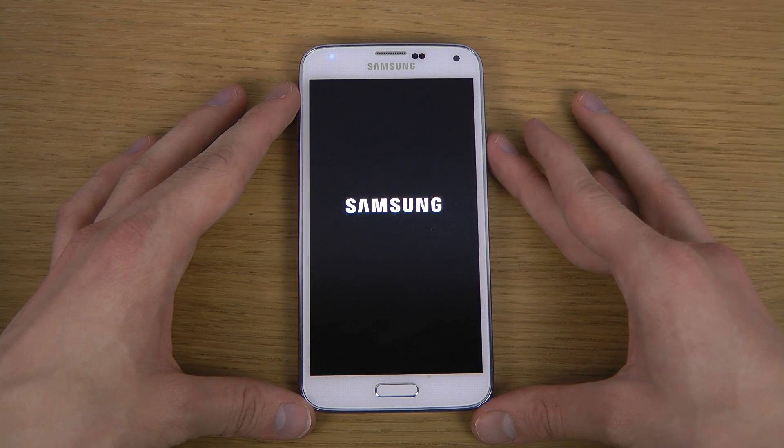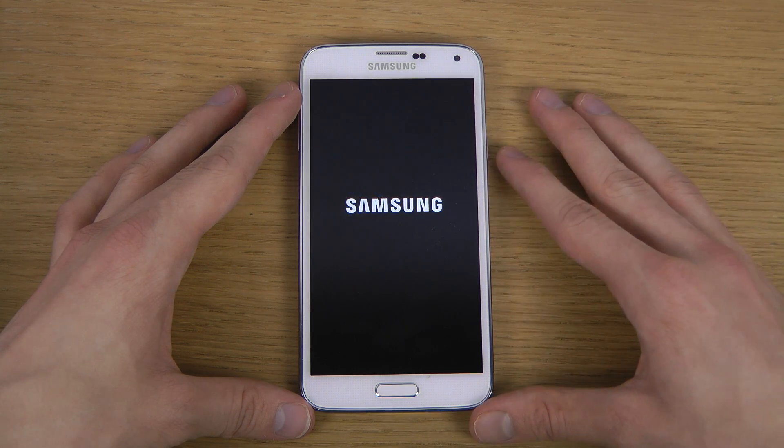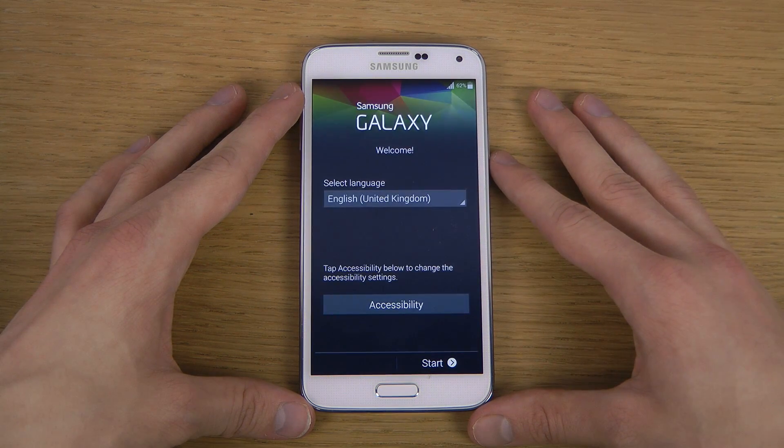Oh, new logo - I mean, yeah, that animation there. Oh cool, I love the colors on the boot animation.